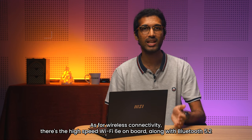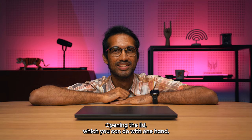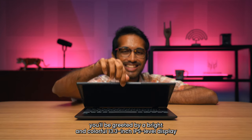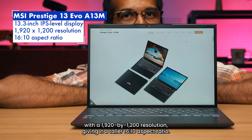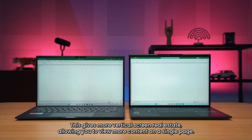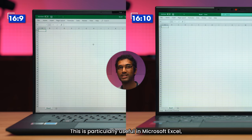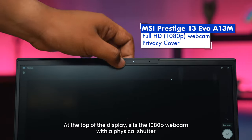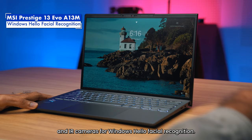As for wireless connectivity, there's high speed Wi-Fi 6E on board along with Bluetooth 5.2. Opening the lid — which you can do with one hand — you'll be greeted by a bright and colorful 13.3-inch IPS level display with a 1920 by 1200 resolution, giving it a taller 16 by 10 aspect ratio. This gives more vertical screen real estate, allowing you to view more content on a single page — particularly useful in Microsoft Excel where you can see more rows displayed on screen. At the top of the display sits a 1080p webcam with a physical shutter and IR cameras for Windows Hello facial recognition.